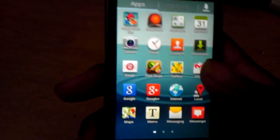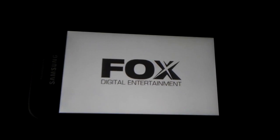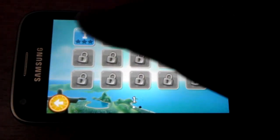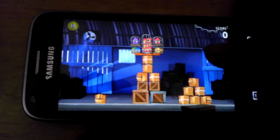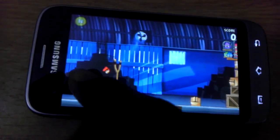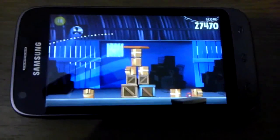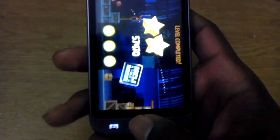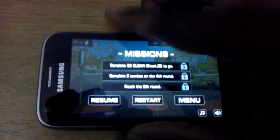Okay, so let's play a couple of games and see how this phone performs with gaming. Yeah! That's what I'm talking about — I'm a beast. Okay, next one. I don't think I'm good at this game at all.